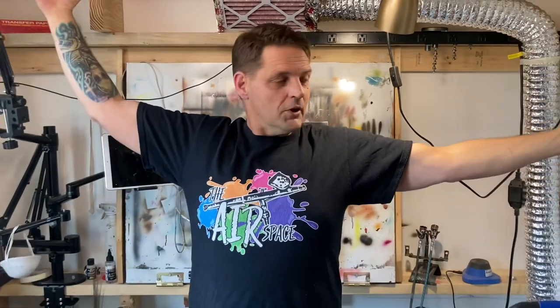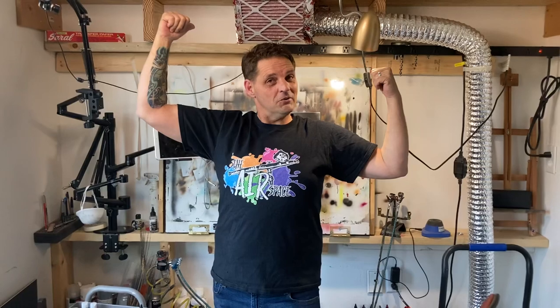Hey guys, today we are going to be talking about what you need to do to keep you and your family and the people around you safe when you are airbrushing indoors. A lot of you guys, like me, probably airbrush within your home. There are a lot of people out there doing art type stuff who are airbrushing in a home, garage, or an attached environment. I actually have a secondary area which I paint in, and it's not completely set up, so I've got some temporary spray situations set up.